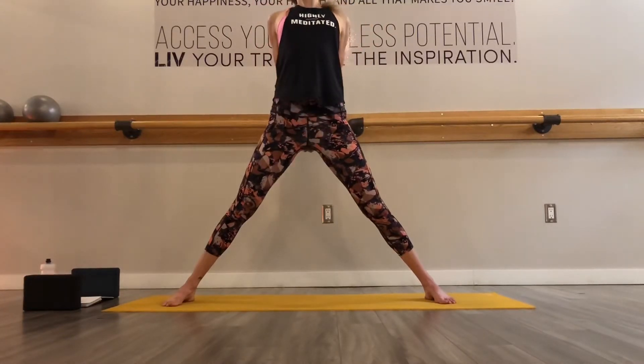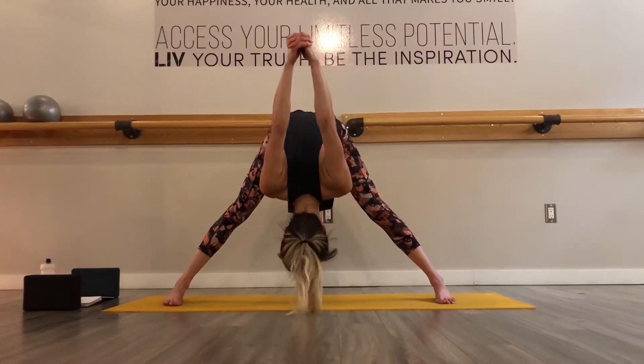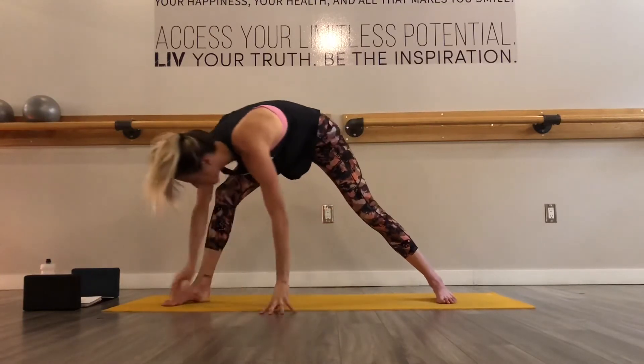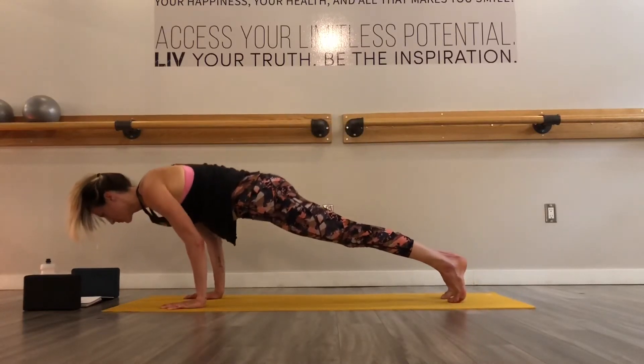Stand up tall to bring your hands behind your back. Inhale to pull your shoulder blades together, fist down, heart up, and then exhale, fold towards the ground. Let your head hang heavy as your fists reach overhead. A couple of deep breaths here, being mindful to not hold your breath in any position. And if you are holding your breath, it could be a sign you've gone too deep, so edge back a little bit. Now slowly walk your hands towards your front foot so you can step back into your down dog and then flow through. Inhale forward high plank. Exhale lower chaturanga.